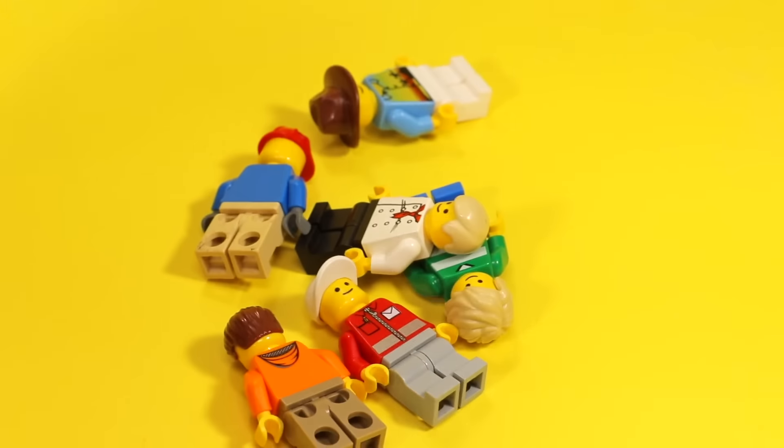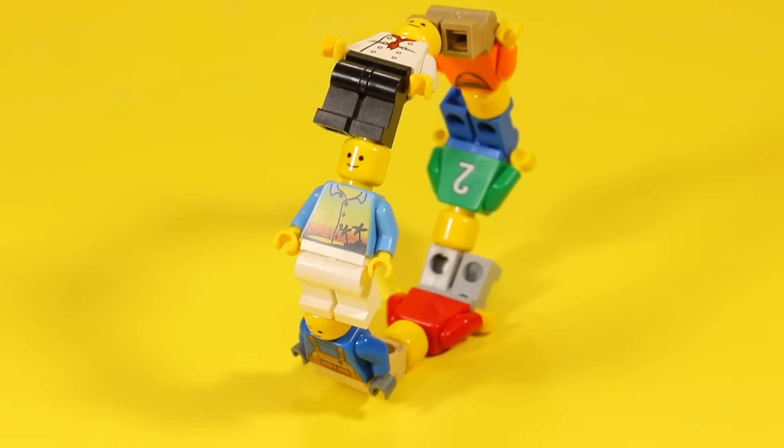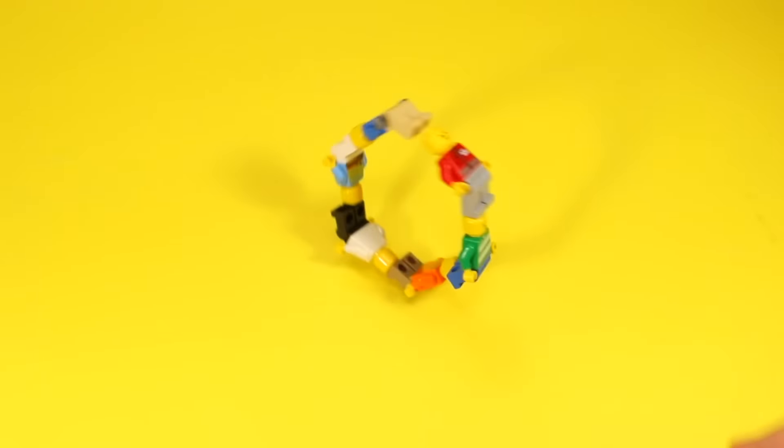This one is super dumb — so dumb that I considered not even putting it in the video — but pretty much you take a bunch of minifigs, take their hats off, and then connect them in a circle. I remember doing this a lot as a kid, so maybe it'll remind the young ones out there. It's kind of satisfying; you can roll it around and stuff.